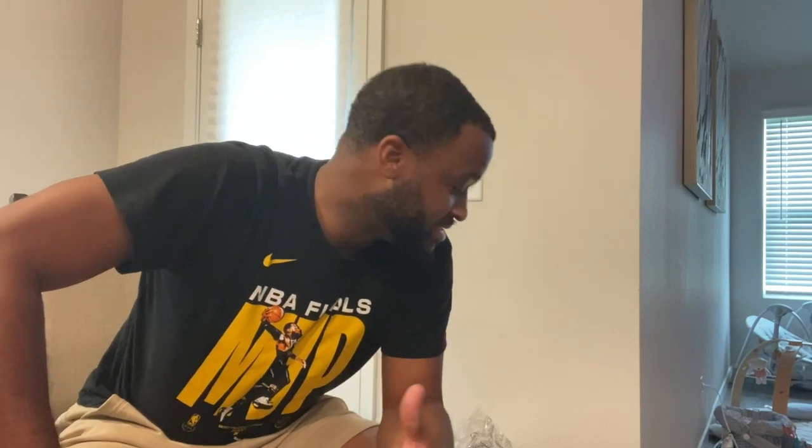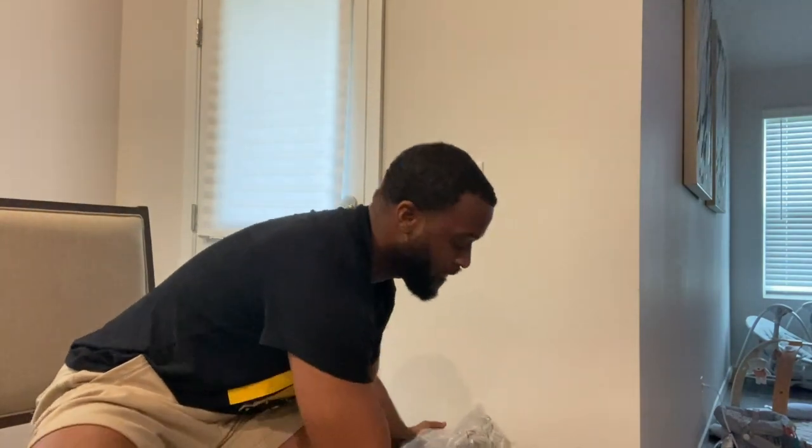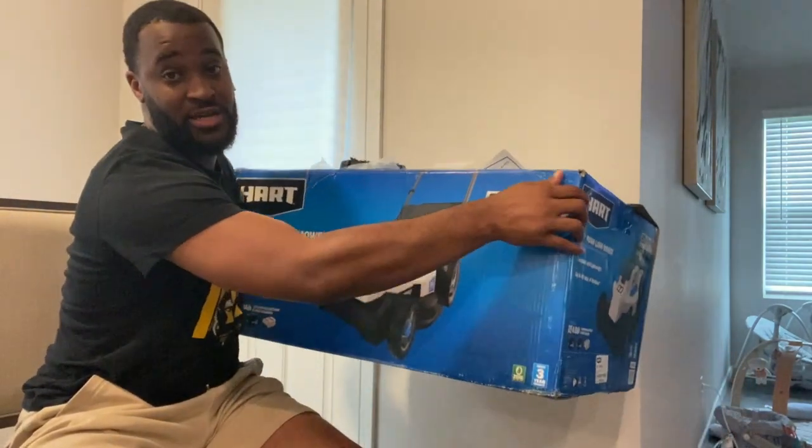What's up guys? I just received my new Hart 20-volt lawnmower — 16 inch, I believe. Just got it in the mail a couple days ago, my wife said. So I'll put this bad boy together.